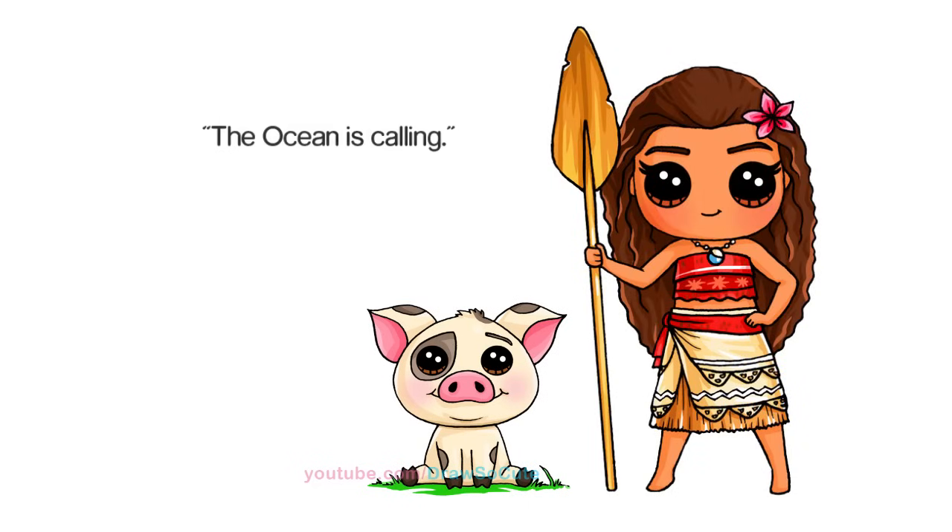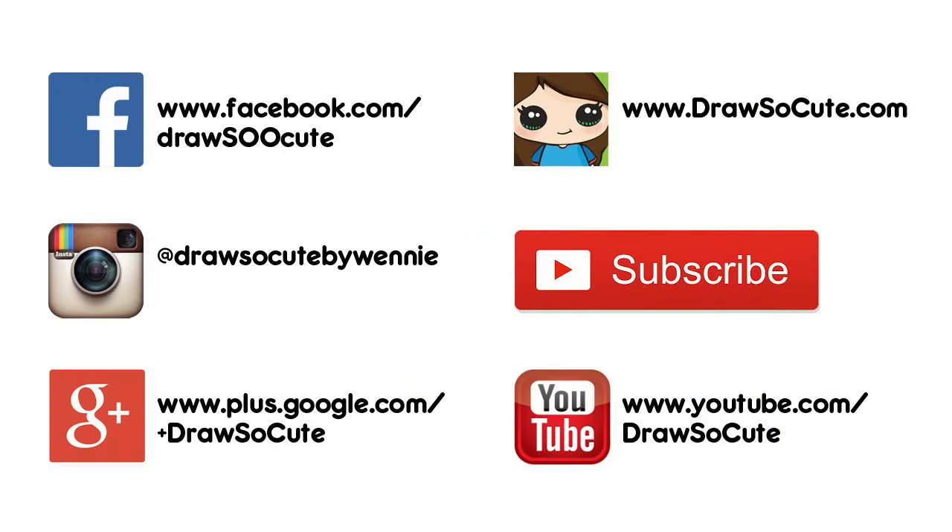Moana all drawn — oh my gosh! This was a pretty complicated drawing, but I hope I made it easy for you to follow along. If you like how it turned out, please give me a thumbs up and share it. Be sure to subscribe so you won't miss any new Draw So Cute videos. See you later!